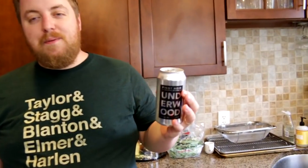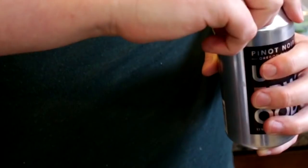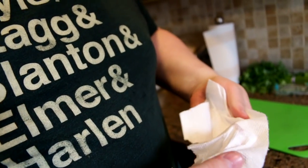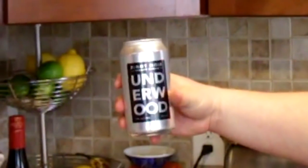The first step is to open up a can of wine. I've never had a can of wine before. Did they not think about that? Or they probably did and they're like, well, someone's dumb enough to do that. Let's see how it is, right out of the can. Hey, that's pretty good. That's a Pinot Noir — Underwood.